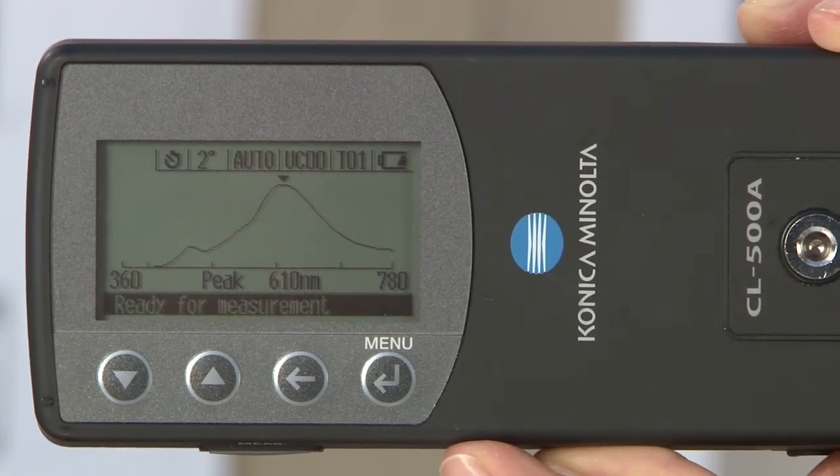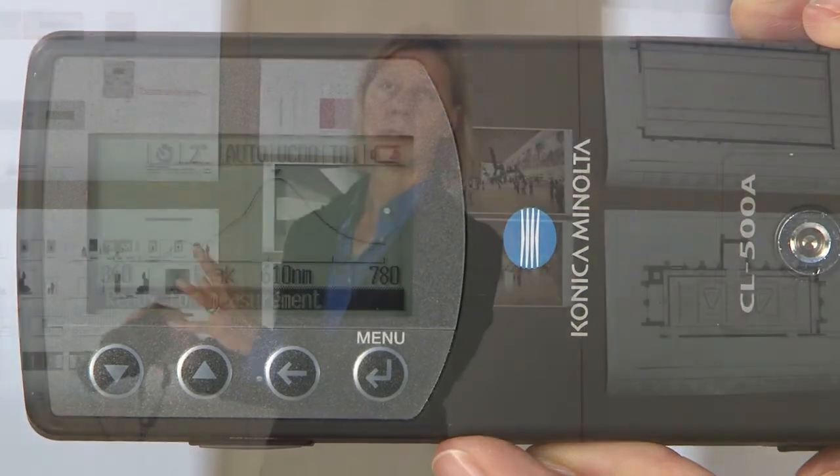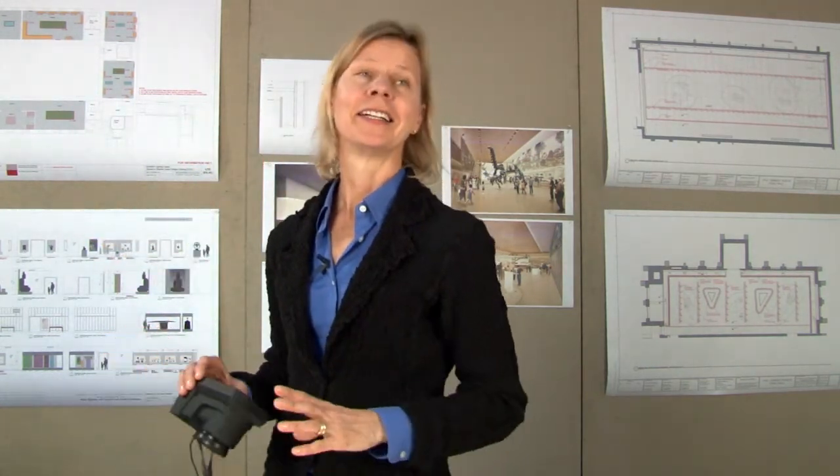It's much more visual and should become the new standard in museum conservation when measuring UV content entering a gallery from an electric light source, daylight, etc.